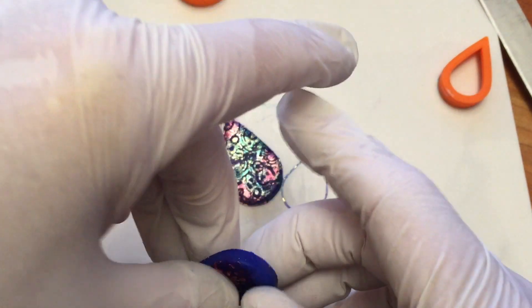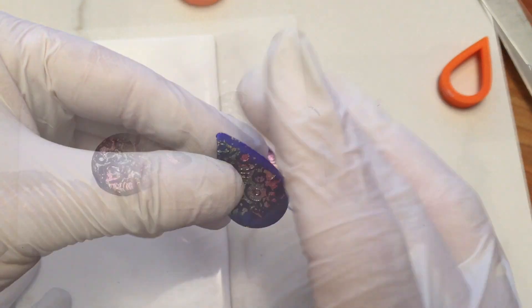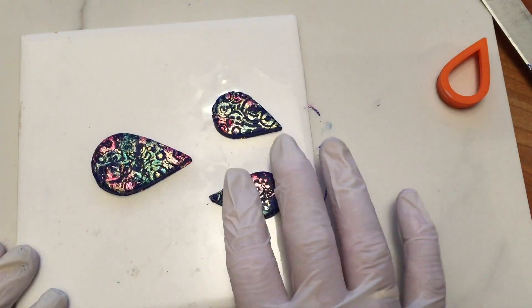I smoothed the edges of all three and placed them on a baking tile. I baked them at 275 degrees for 30 minutes.